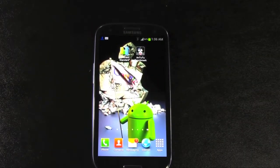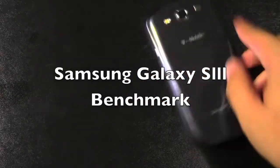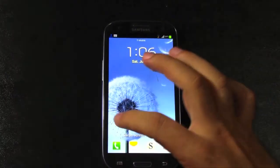Hello, this is RSDKY, the Android guy. Alright guys, today I'm going to be showing you the benchmark for the Galaxy S3 US version on T-Mobile. So let's see how this one stacks up.